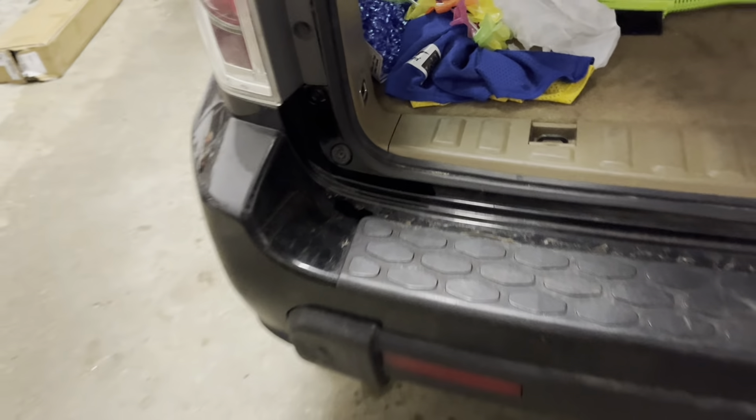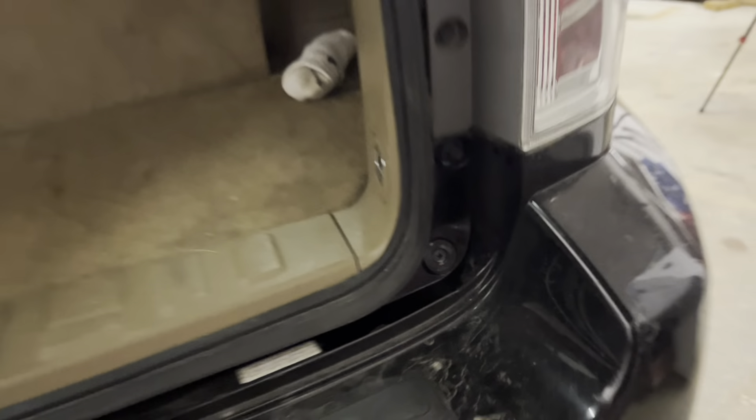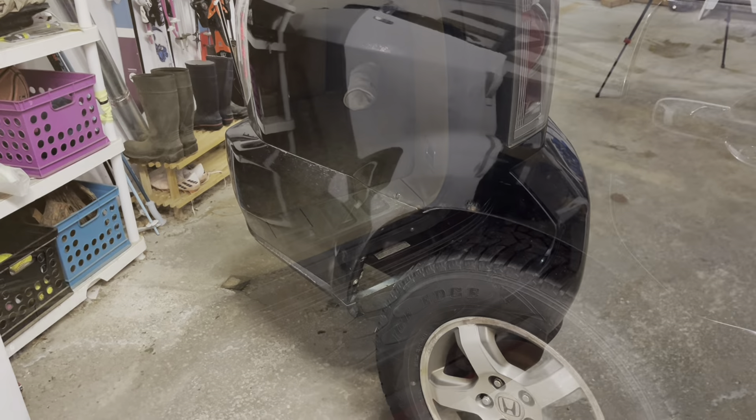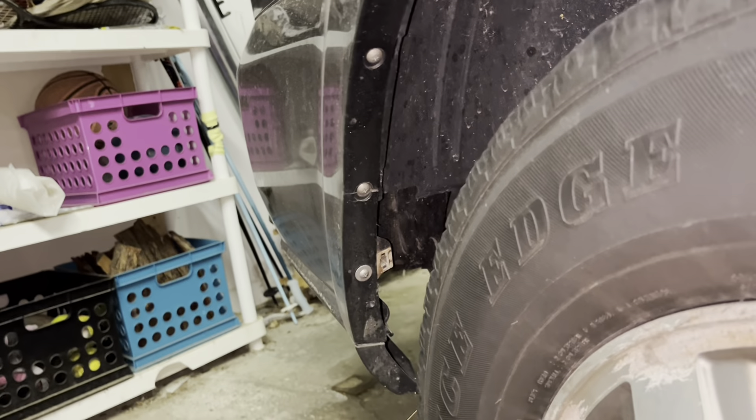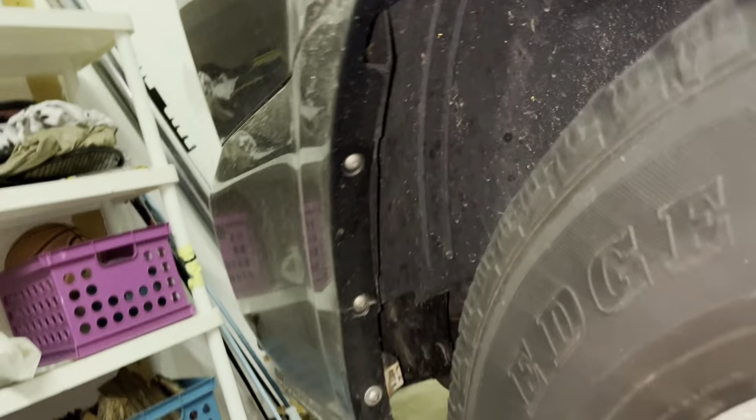Inside the vehicle, there are going to be a couple of screws behind the tailgate in each corner. I'm going to spray everything with some lube to loosen things up — same thing on the opposite side. There are going to be a few screws to remove to pull that back bumper off.